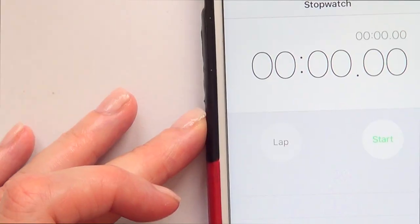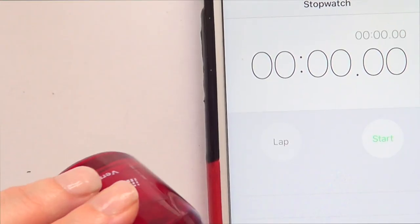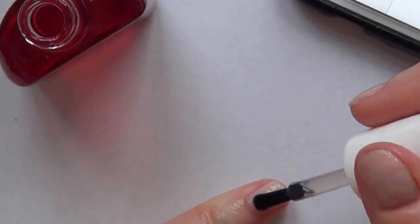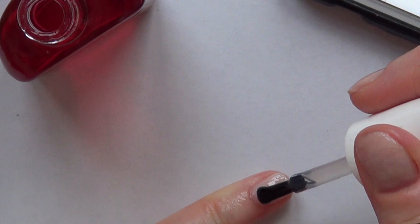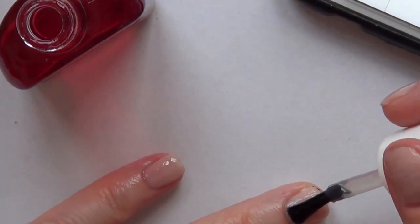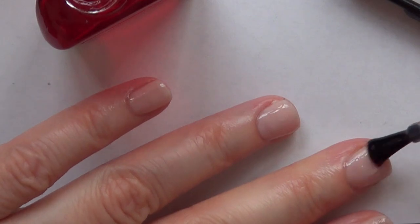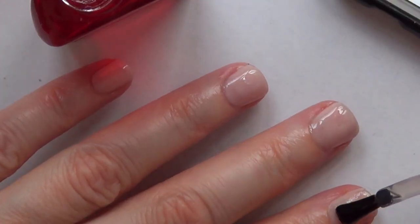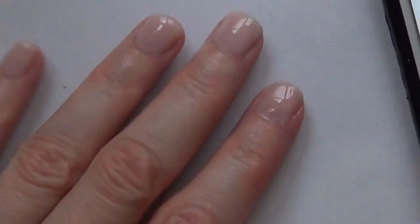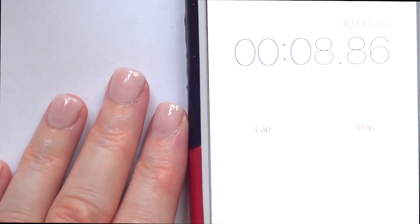I like that about it. So I'm going to apply one coat first and then time it to see how long it takes to dry. The sun is playing games with me today — it was cloudy, then sunny the next second. Hopefully it's going to be okay. I'm loving this brush, really loving it. It covers the whole nail. Now I'm just going to wait and see how long it takes.